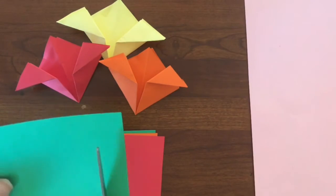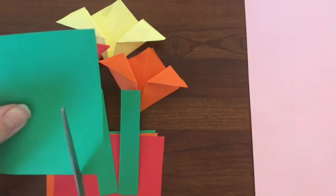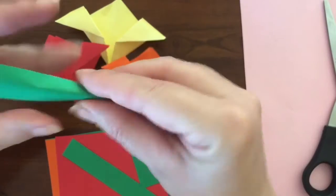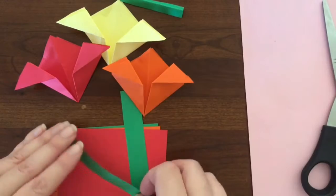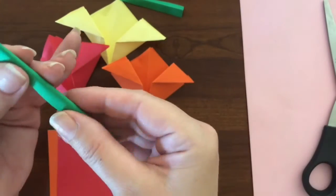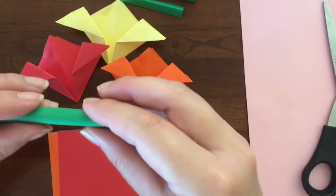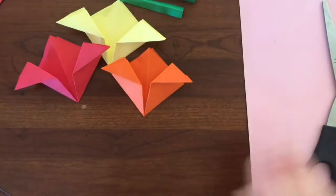Now let's do the stems. Cut strips of green paper — however many, for however many flowers you made. Fold them in half. This way the stem will be 3D. You could glue it flat on your paper, but that's not as interesting. Since this is 3D, you will not be able to glue the stems down — you'll need to tape them to your paper later on.